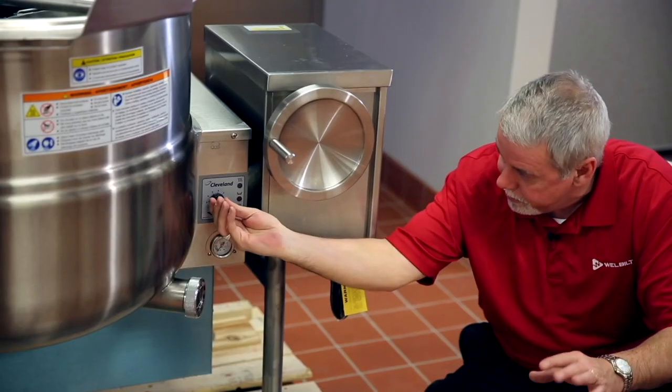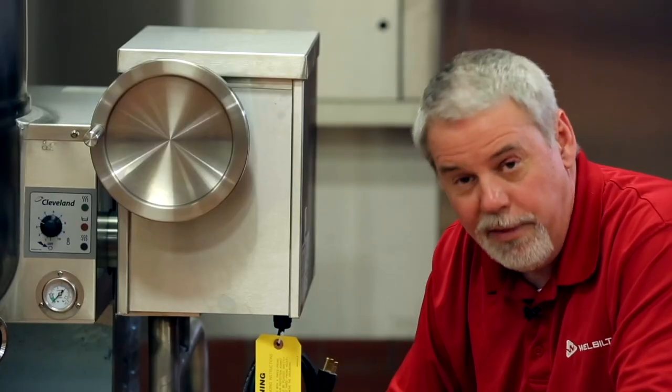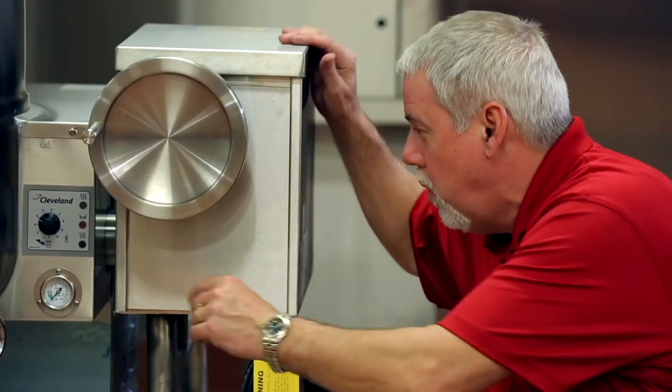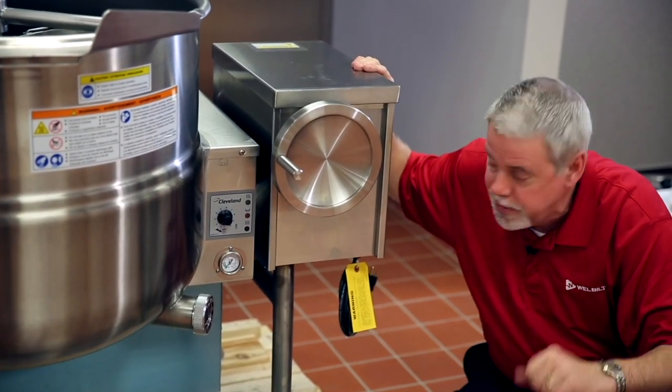We also have our on-off switch with our temperature dial. These Cleveland Kettles come with a solid-state self-diagnostic controller for temperature. This controller is accurate within one degree Celsius.